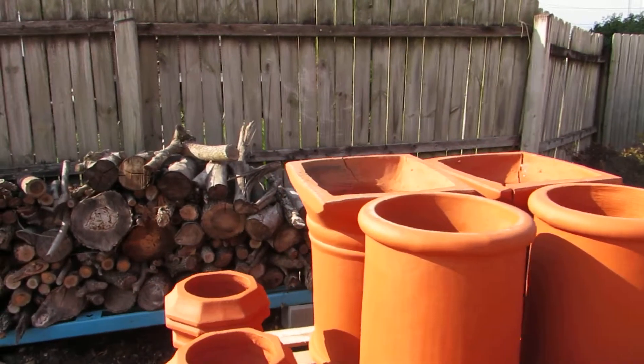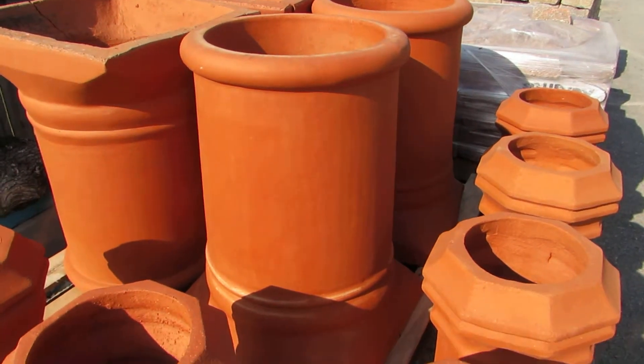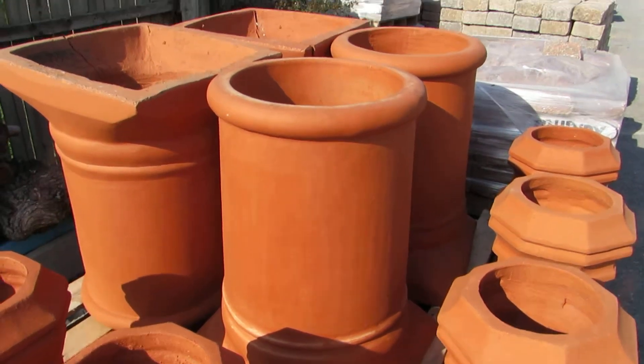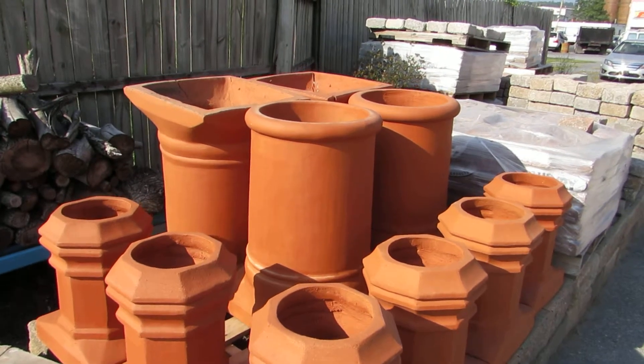This is the Mathis Clay Chimney Pot. It's a simple yet elegant chimney pot. Order 4, save on shipping.